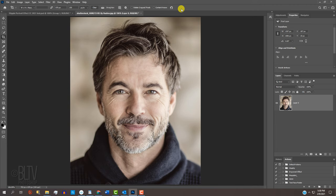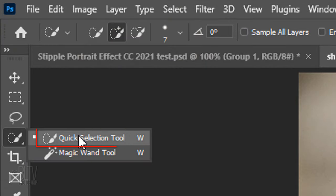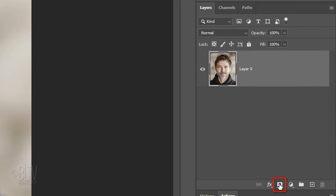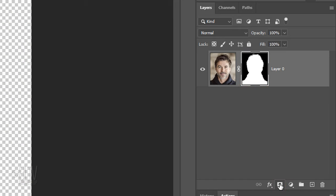Next, we'll make a selection around our subject so we can separate it from its background. There are many ways to do this, but for this example let's use the Quick Selection Tool. If you're using CC 2018 or later, click the Select Subject button — this automatically detects the subject and makes a selection around it. If you're using an earlier version, drag the tool inside the subject to select it. To remove areas of the selection, press and hold Alt or Option as you drag over those areas. Click the Layer Mask icon to make a layer mask next to our subject.